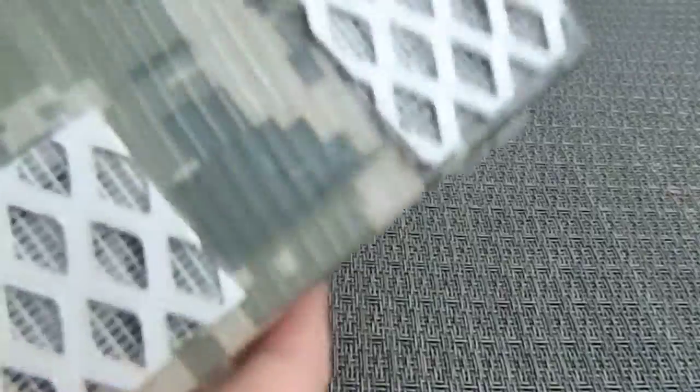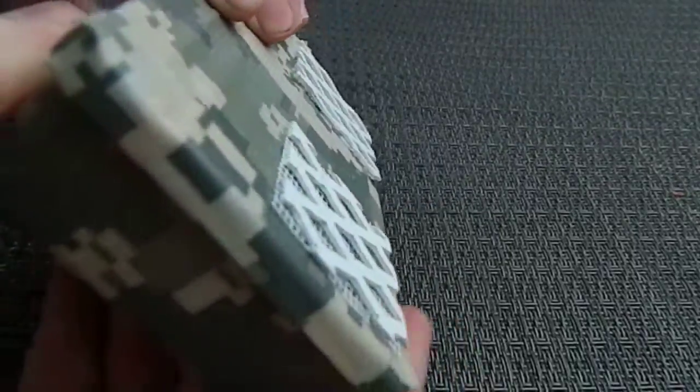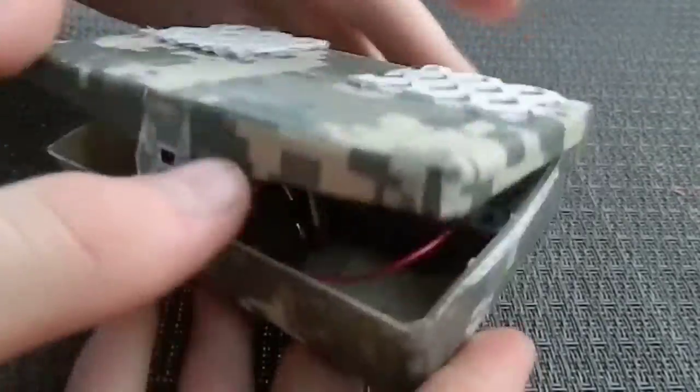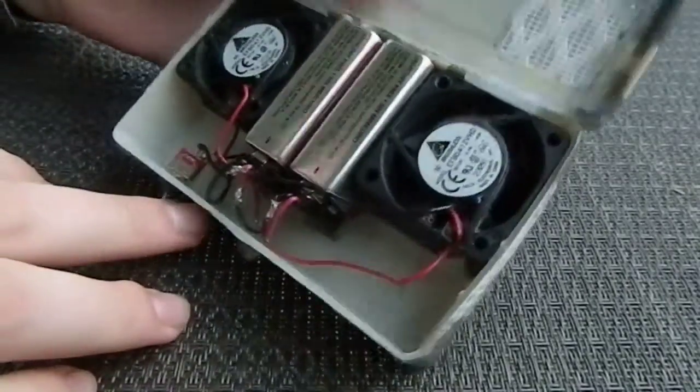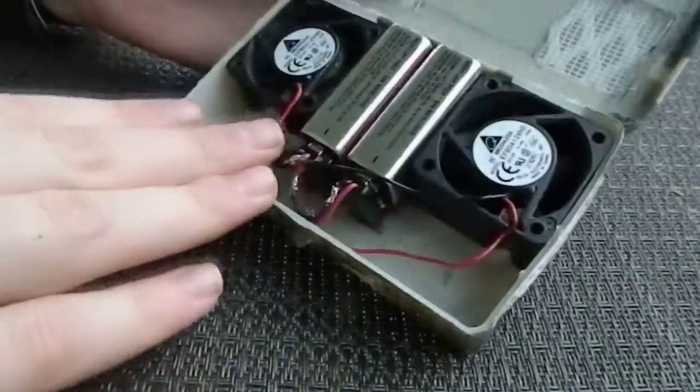Today I wanted to show you my fan that I made from Kip K on YouTube by Make Magazine. His plans called for an Altoids can, but I decided to buy a dollar tackle box from Walmart and cut out the insides so I could put two fans in here for the fume extractor.